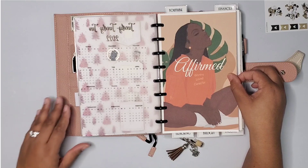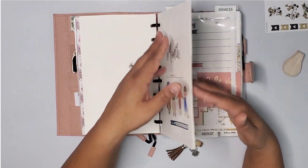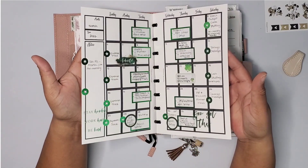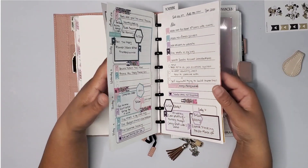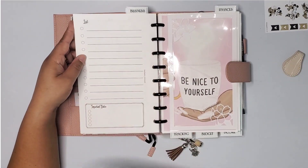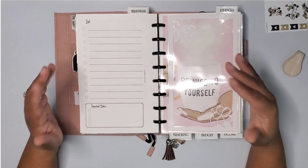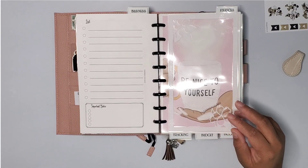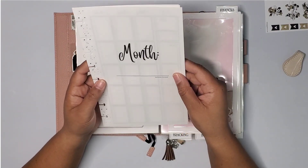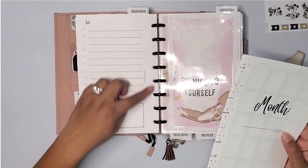I'm really feeling this insert - it says 'affirmed, worthy, loved, cared for' - absolutely love it. This is my monthly section where I put all my YouTube videos and keep a monthly calendar to track videos I'm posting and any business mail I need to send out. I've been really enjoying having one insert for that. This month I switched it up and made a new insert. I modified it a little - I put my logo in and added something in the middle where there was previously nothing.